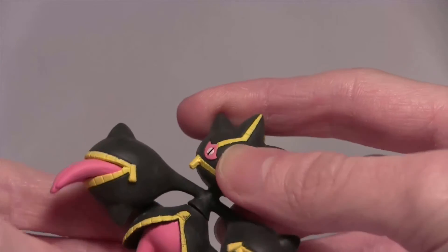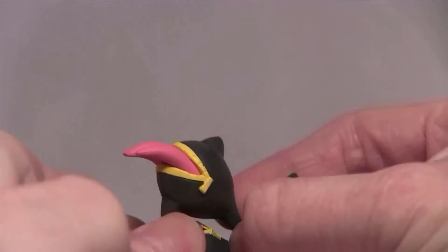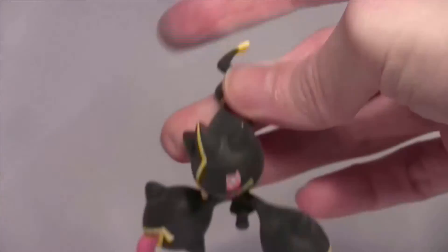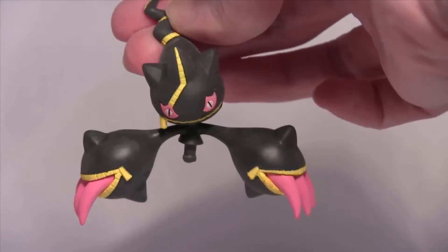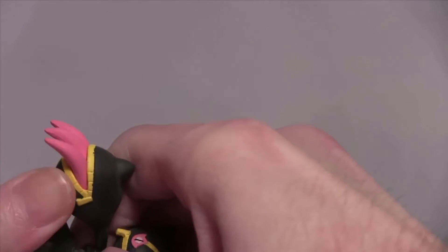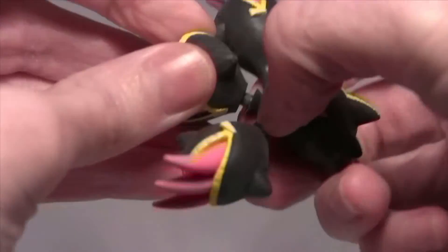Now how do you know which way is the right way? Because of the zipper. But I don't know how I feel about this. That's weird - kinda works though. Let's put this back on. You can hear the rubber.